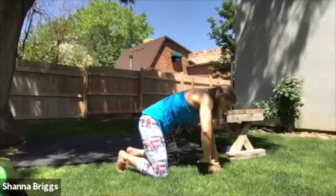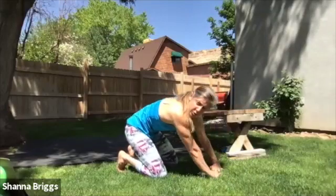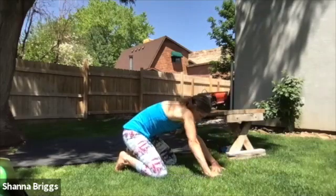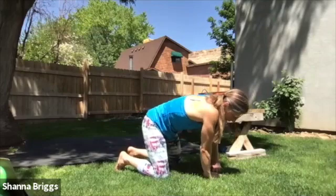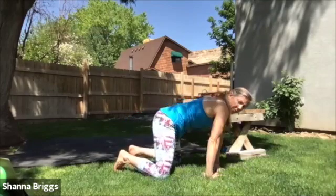After a few times back and forth there, walk the hands in so that the fingers interlace and circle your torso around, rotating through. The fingers spread out nice and wide. After two to three times there, take it the other direction, circling around the other way.